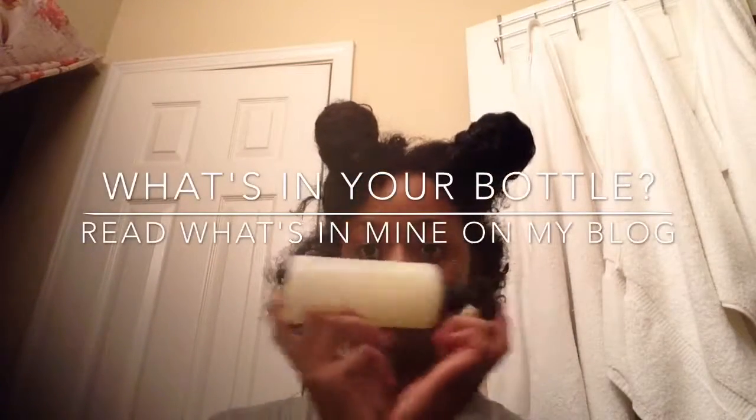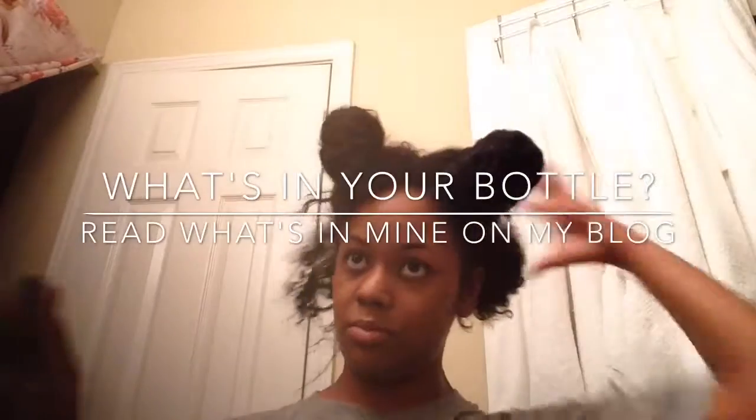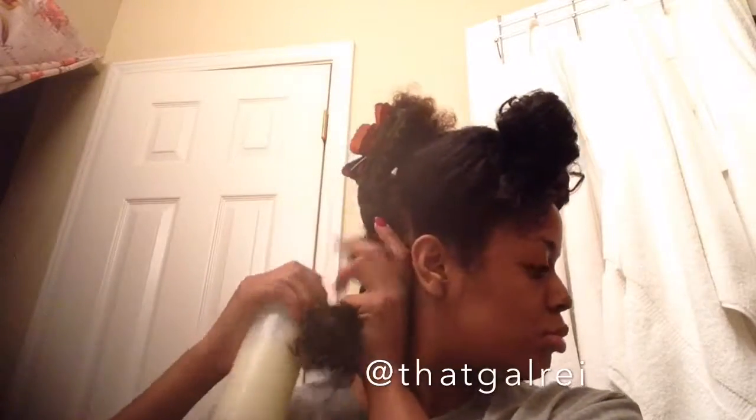Here's a cool question for you: what's in your bottle? You can check out what I've been using in mine by going to my blog at thatgalray.com. I usually use aloe vera juice and some essential oils, but since I've been traveling lately I only had time to whip up something quick with my favorite leave-in. All available on my blog, thatgalray.com — your place for natural hair tips, tricks, and more.